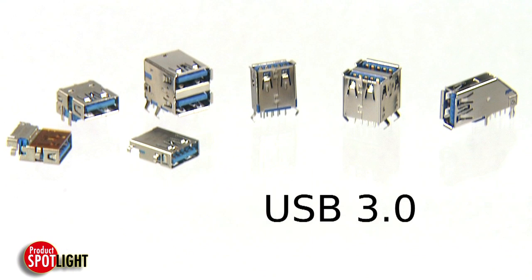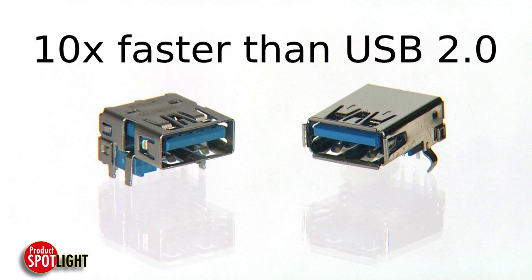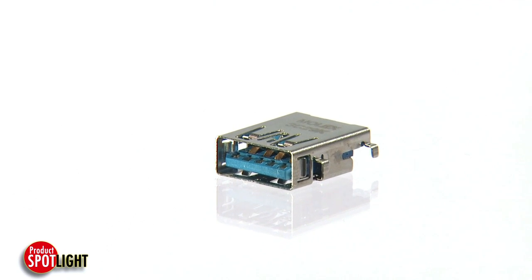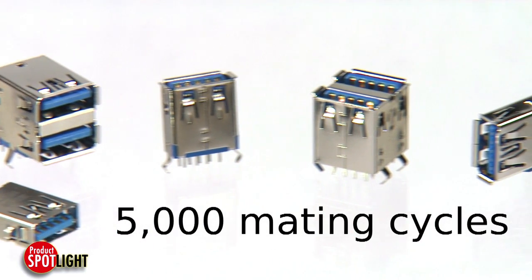Molex USB 3.0 connectors provide reliable super speed data transfer rates of up to 5 gigabits per second, ten times faster than USB 2.0 connectors, while meeting USB high durability class requirements of up to 5,000 mating cycles.